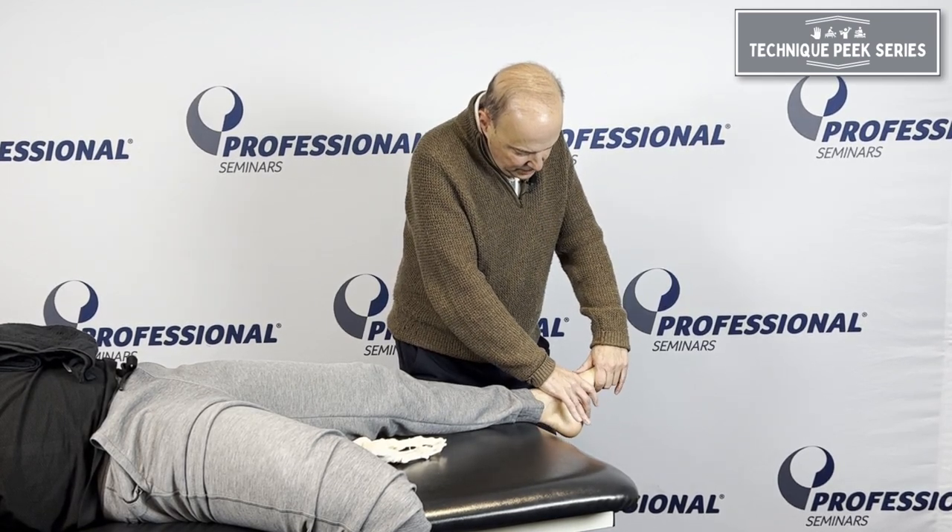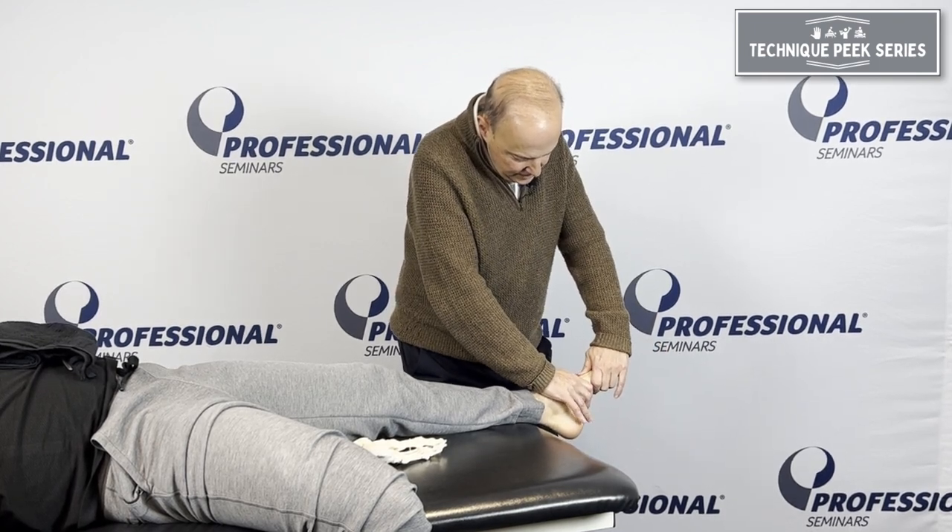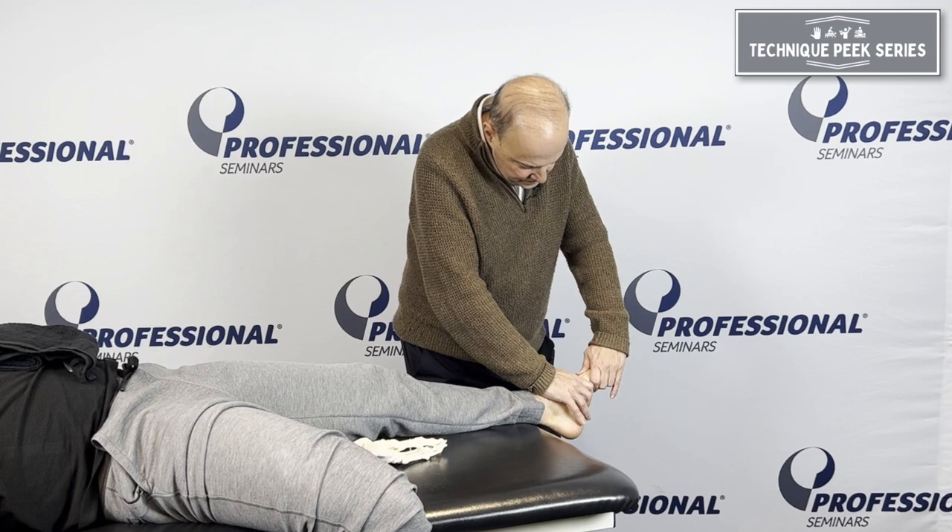Then we can go to the next part: the cuneiforms and the metatarsal. We can do the same thing — grab it and go up and down for a glide.